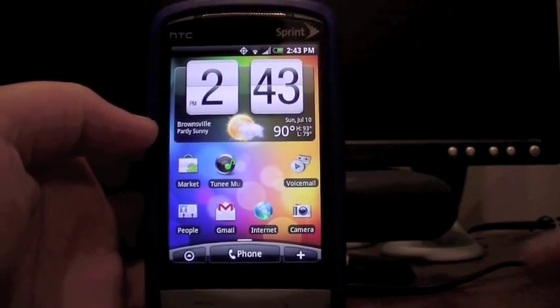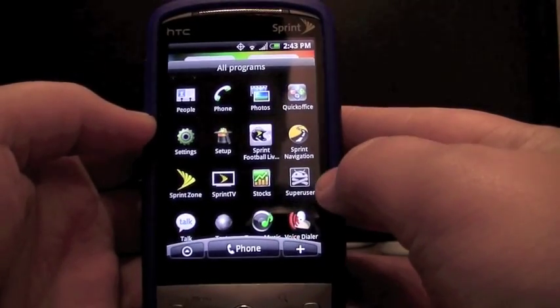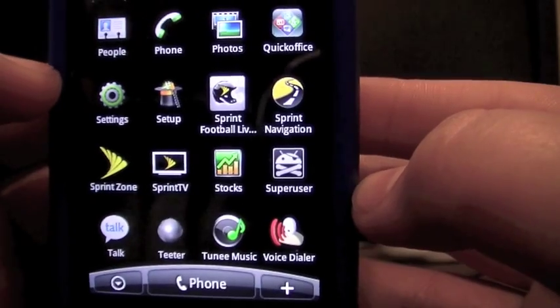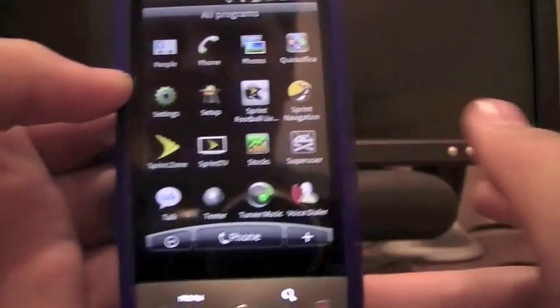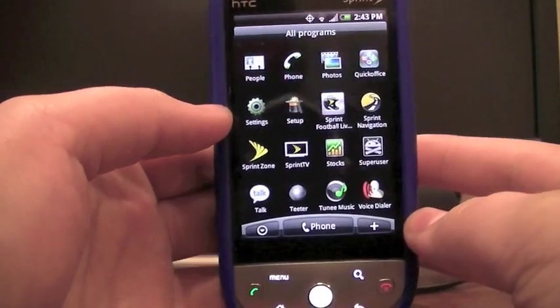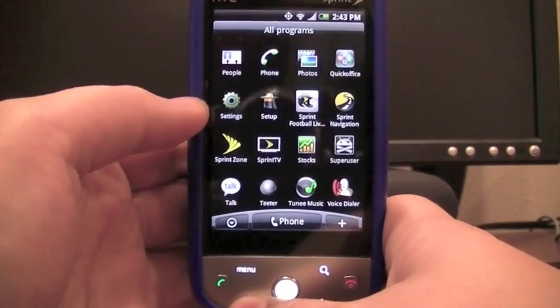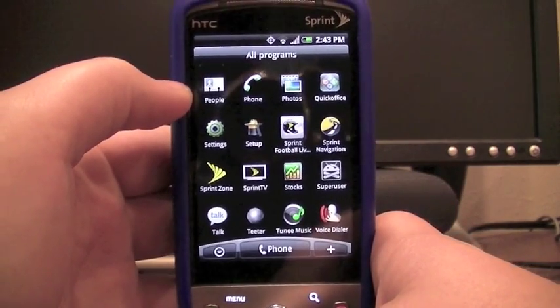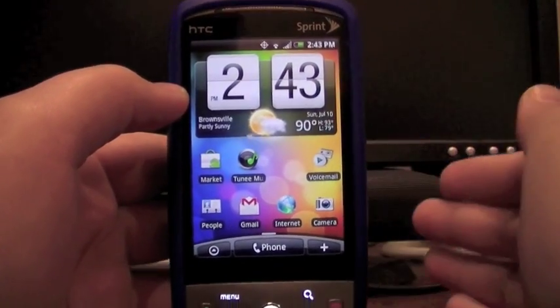Now you can see that it's done booting up, and if you go into your apps folder, you'll see that you'll have the Superuser app right there, which is the main app of being rooted. So your Hero will be slow at first, but just power it off and restart it, and it should pick up speed. Or you can get a CPU overclock app, and so that's pretty much it. Now your Hero is rooted.